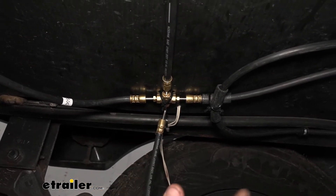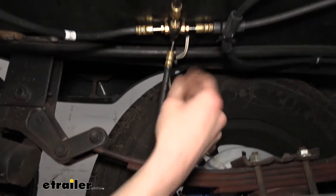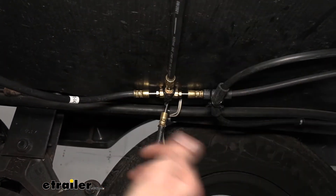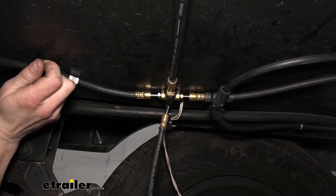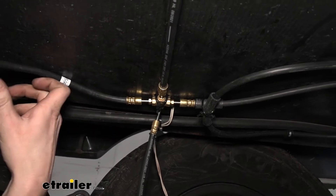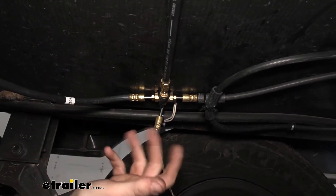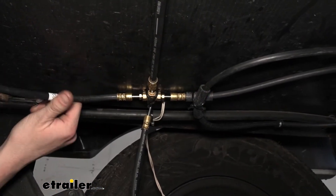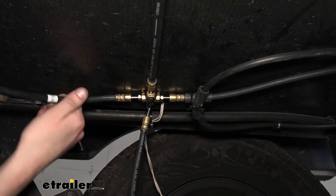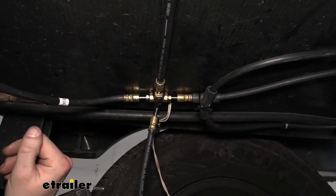Besides the straight line issue, I do really like this kit because it simplifies your installation. It's much easier to run flexible line throughout your trailer than hard line. Hard line requires special tools, and if you kink it you can potentially damage it and have to start over. It's a lot harder to damage flexible lines during installation. The main thing is that once installed, make sure they're not able to rub on anything that can wear through them.